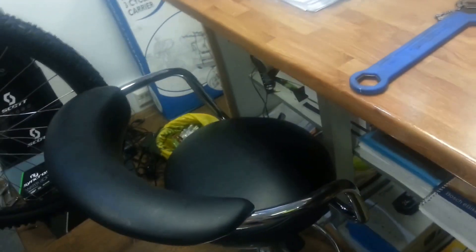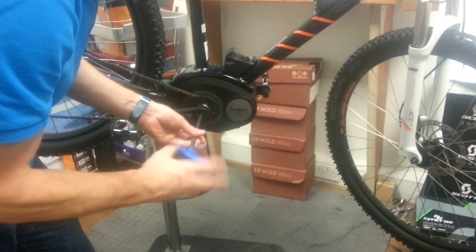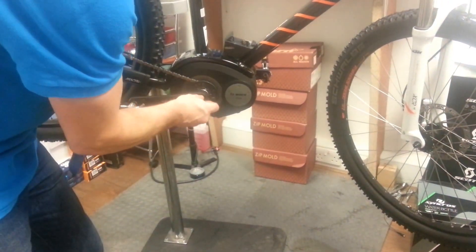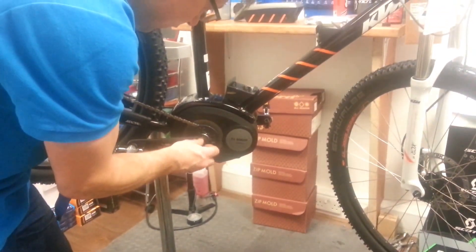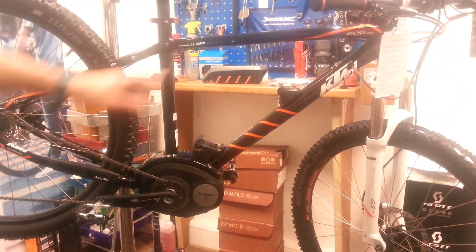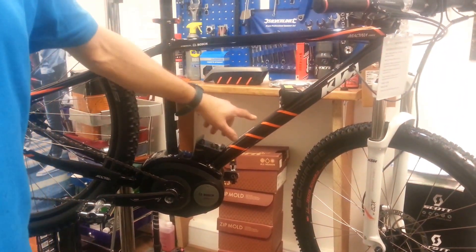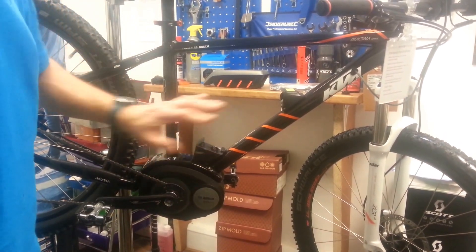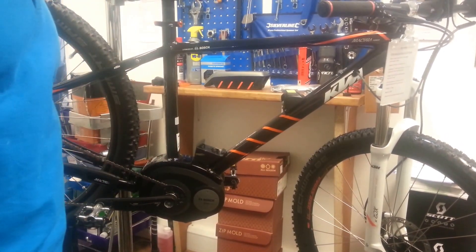Starting off with the number 8 hex key, I'm going to remove the crank bolt — fairly straightforward. Important note: don't forget to take off the battery before you start messing about with this. We don't want any fingers chopped off.